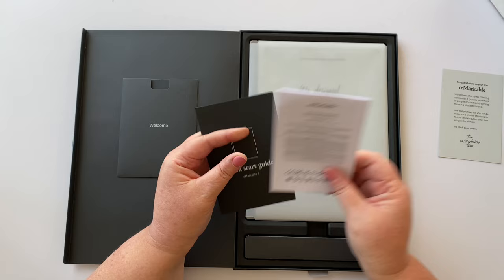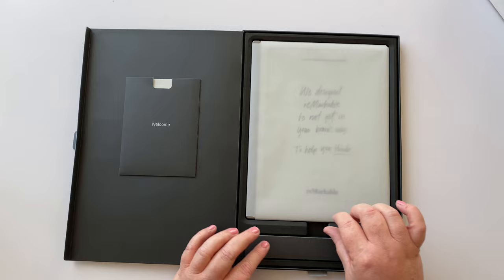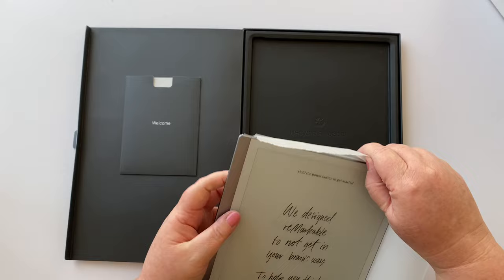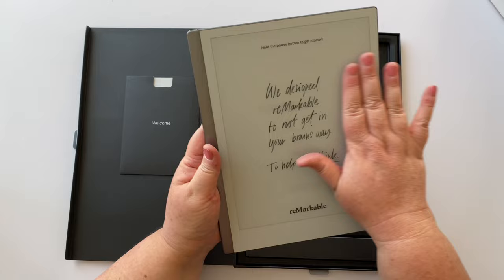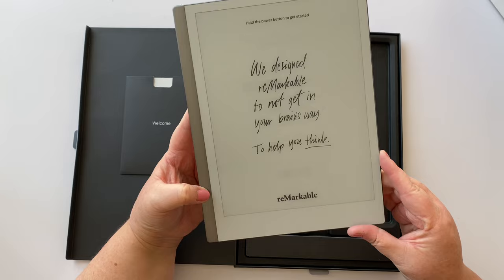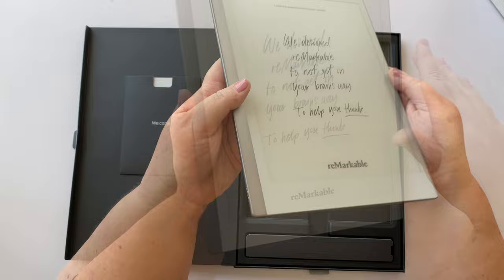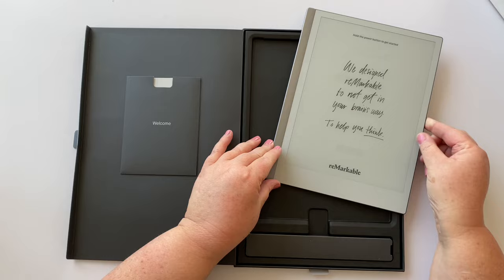There's a quick start guide and what I guess is the warranty. I'll dive straight into the tablet itself — it says 'we designed reMarkable to not get in your brain's way, to help you think.' The power isn't on yet. This is supposed to be the world's thinnest tablet — it's very, very thin and so minimal. Sleek design, just a screen, a charging port underneath, and the power button at the top.